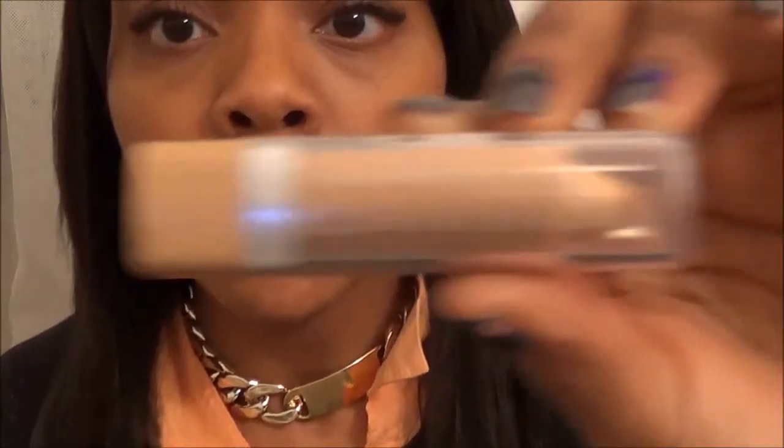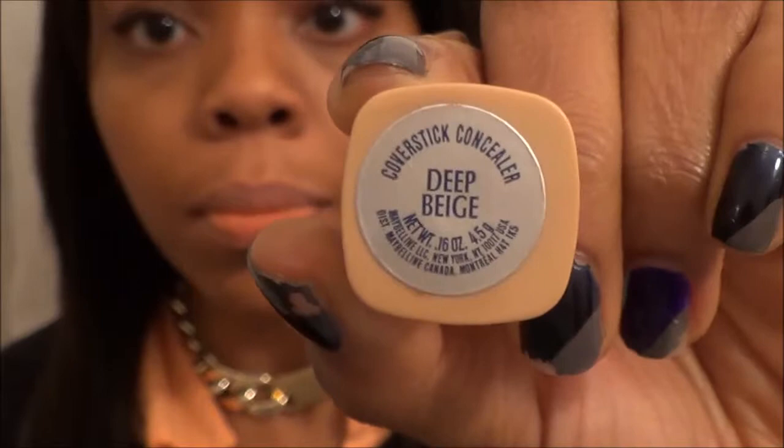The first thing I'm going to do is conceal my lips. I'm going to use the Maybelline Cover Stick in the color Deep Beige, and this is going to help the ombre really pop — it's going to mute out the natural color of my lips. Just go ahead and apply that evenly over your lips. I know it looks scary, but trust me, it's going to help the ombre really pop.